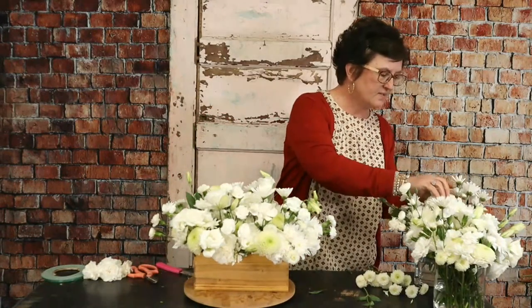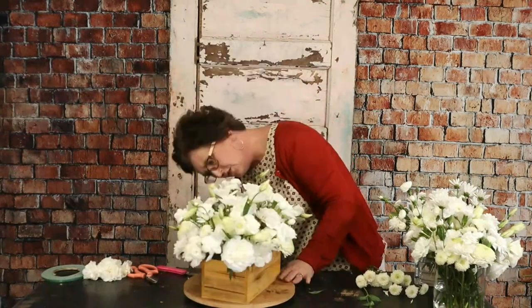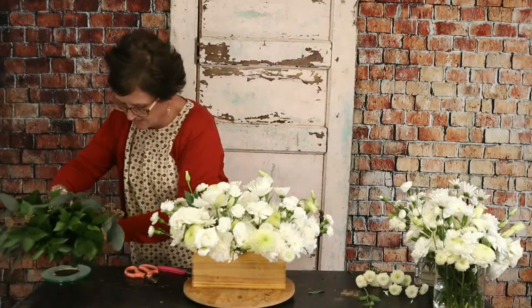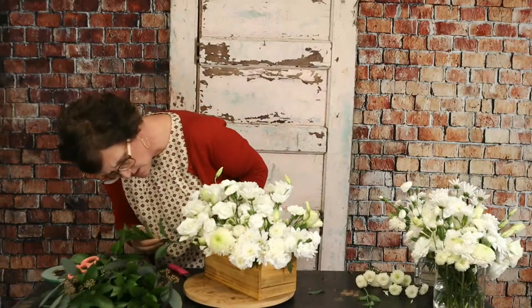That's got a lot of flowers in it — I'm spinning around this container and looking underneath the edge to make sure there are no holes. I do have some pretty greenery to add, but you don't want any of that foam to show. It's really lush and really pretty. Now I'm going to add some Israeli ruscus — I'll cut it into smaller pieces and tuck it right down around the container edge.